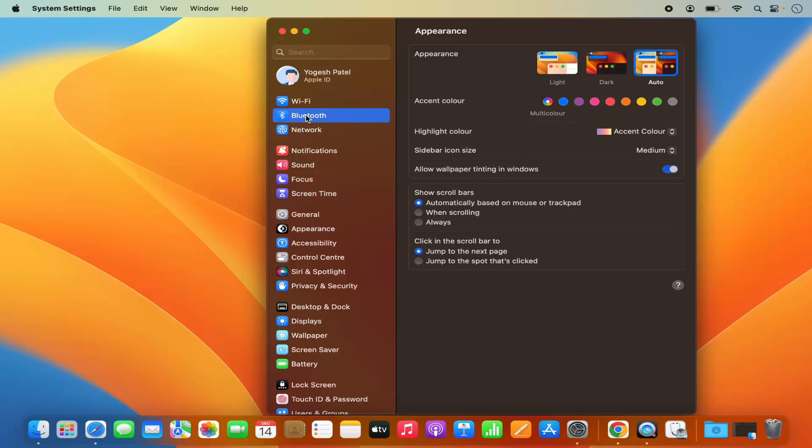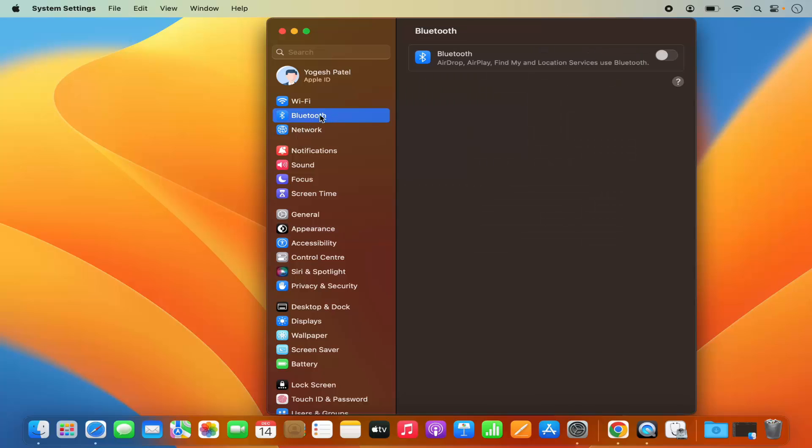Now on the left hand side you will be able to see the Bluetooth icon. As you can see on the menu bar, this Bluetooth icon is not available, so you can go to the System Settings and then turn on the Bluetooth.